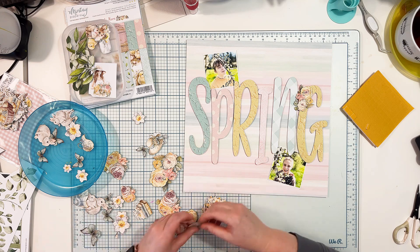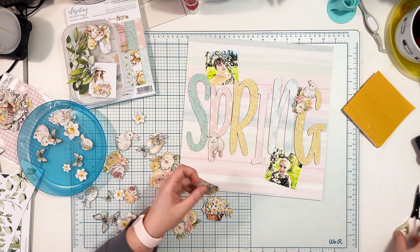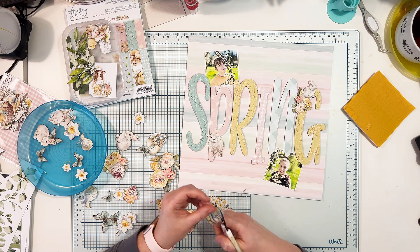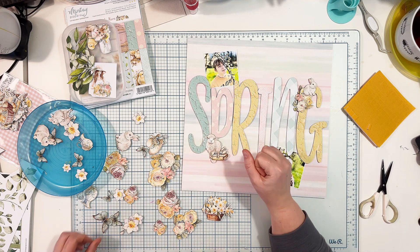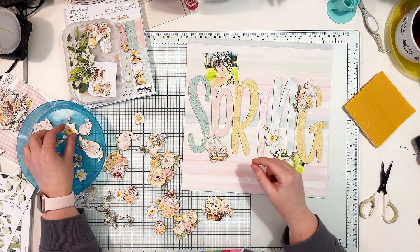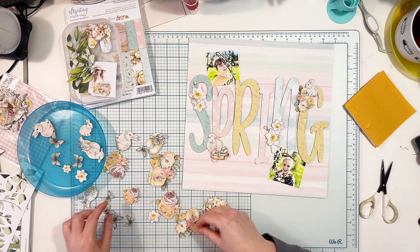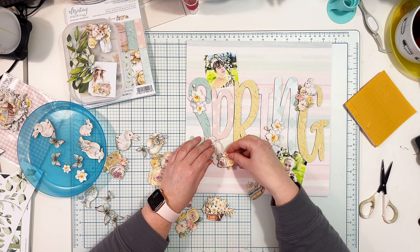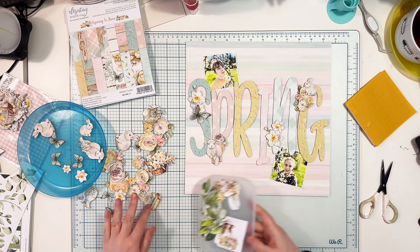I picked those elements and everything else went aside. This way I have a more narrow pond to fish from, and I'm not overwhelmed. I make a pre-selection and of course I won't use everything on my desk — I focus on elements that best match my design. I'm just building the composition, but I need to be sure the letters are still visible enough so everyone can read the word 'spring.'